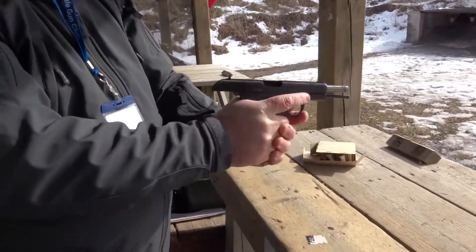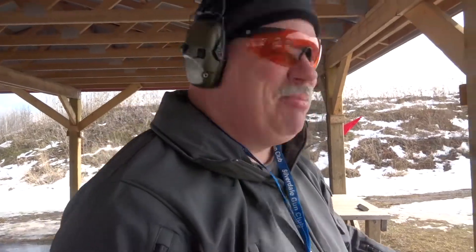But I like it. The grin of a satisfied owner. Absolutely.